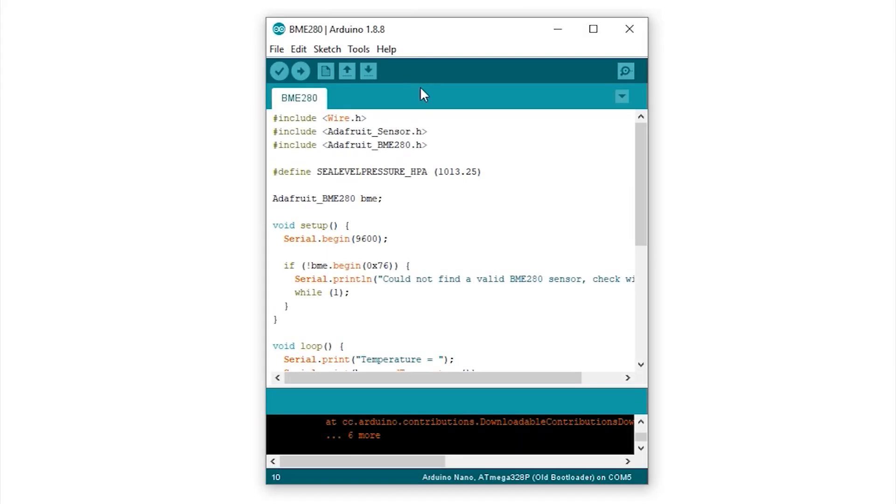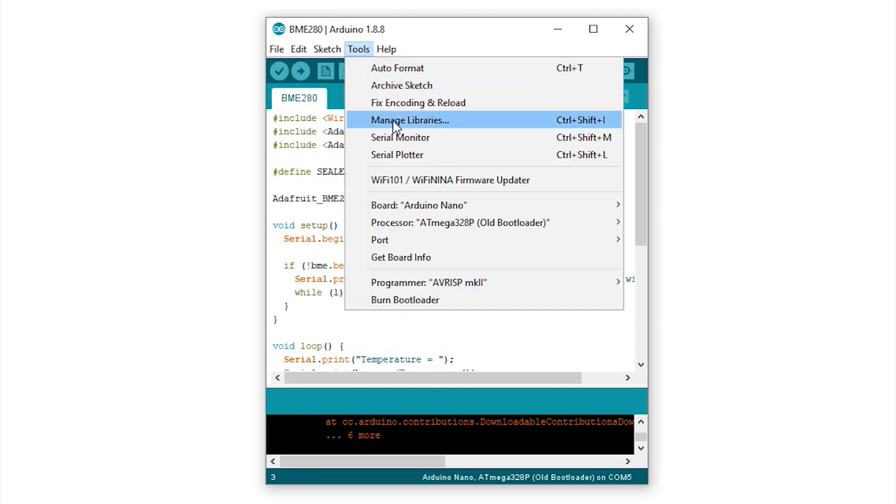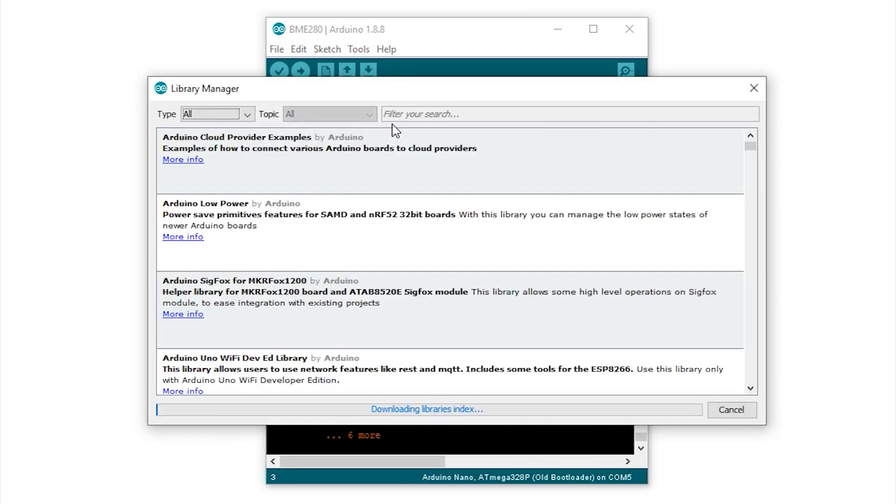Open the Arduino IDE, go to Manage Libraries, and install the following libraries: Adafruit BME280 and Adafruit Unified Sensor library.